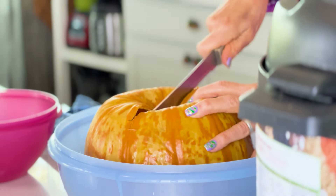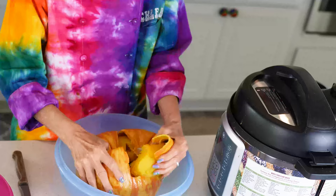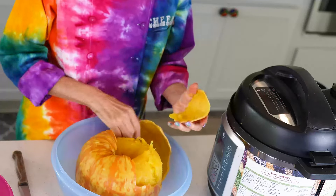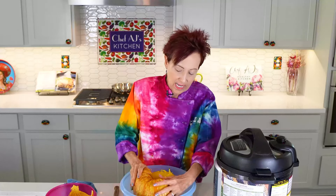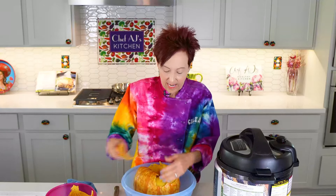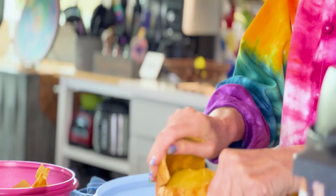Now that it's cool, I can easily cut into it. What's kind of cool is this is just popping out like the kabocha squash does. You can actually eat the skin of kabocha, but I wouldn't eat this — it's quite hard.